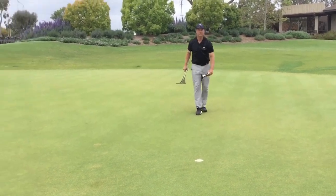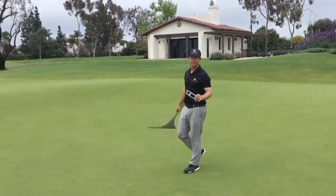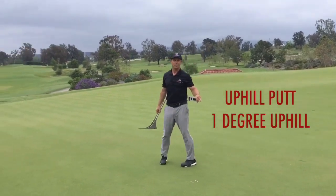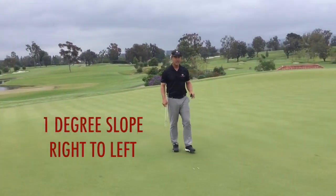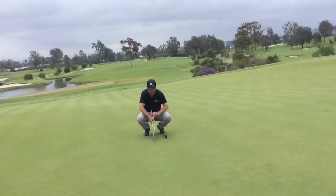Now we're gonna go over to the uphill putt. We're trying to match this out — an uphill putt at one degree, we had a downhill putt at one degree. So now we're gonna go up the hill one degree, the same amount of slope. I've kind of tested this a little bit here.